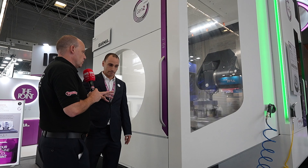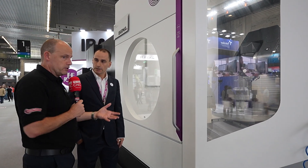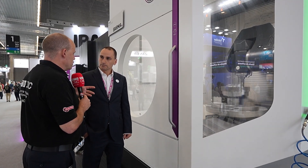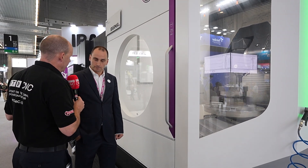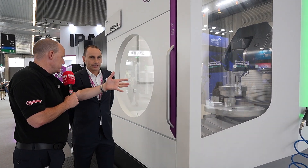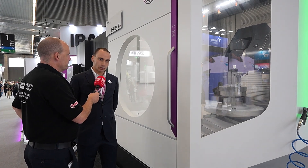Some of the areas we looked at when we came to the factory — and those videos will be on the MTD CNC channel very soon — is shaping a solution for a company, which includes some of the technology cycles we just discussed, but also automation and things like that are important too.